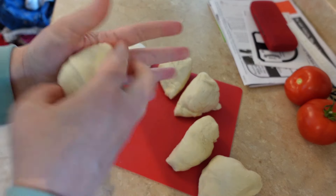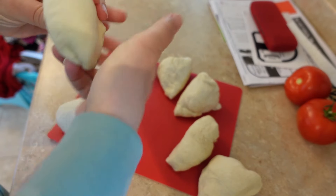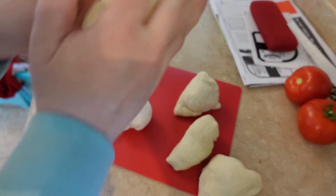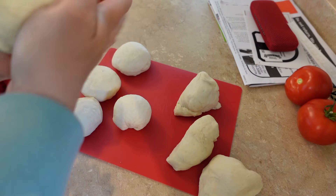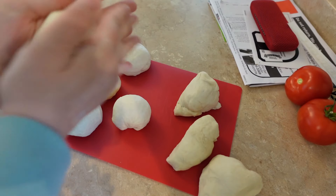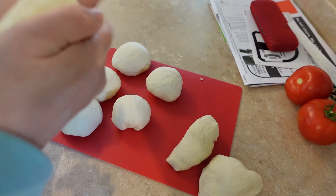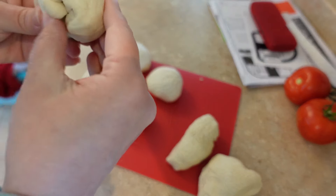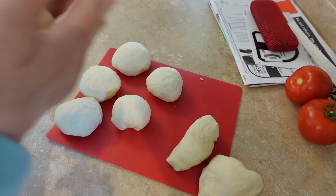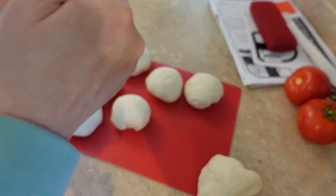I didn't get any bagels on my grocery order because they weren't on sale, and our family loves bagels, so I thought I would try these sourdough ones. This is the recipe from Farmhouse on Boone — I will link it down below if you're interested. I've been loving everything I've made with sourdough so far. I've made two loaves of bread, sourdough pancakes, and now these bagels. My second loaf of bread was absolutely delicious — I'm hooked on sourdough.